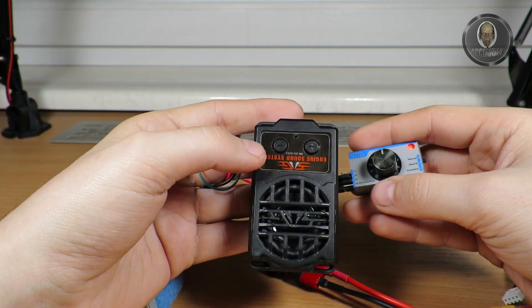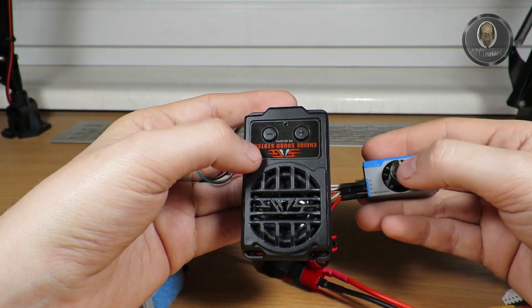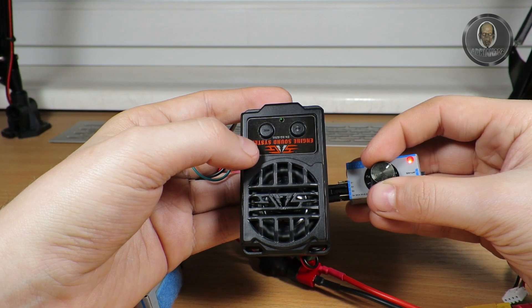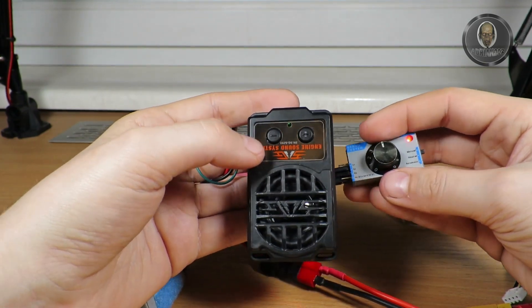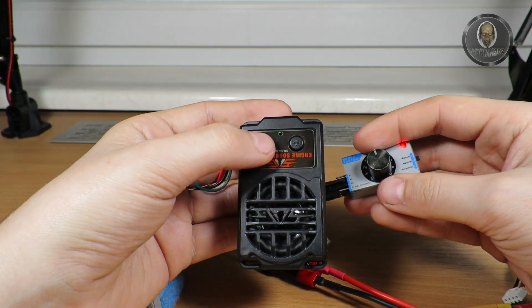It turns on twice because the first is a demo of the sound, and the second one is turning on the sound under throttle control. You can hear this one is worse than the last one.